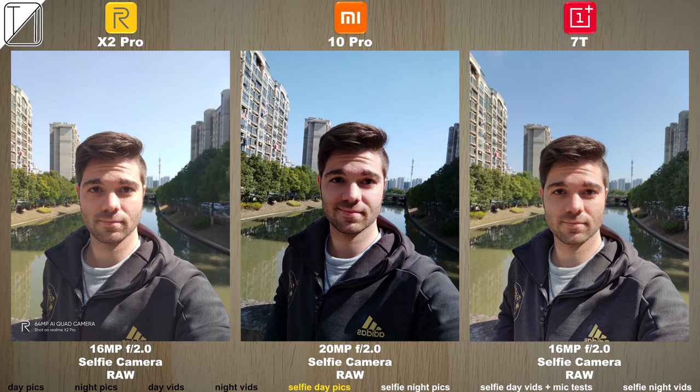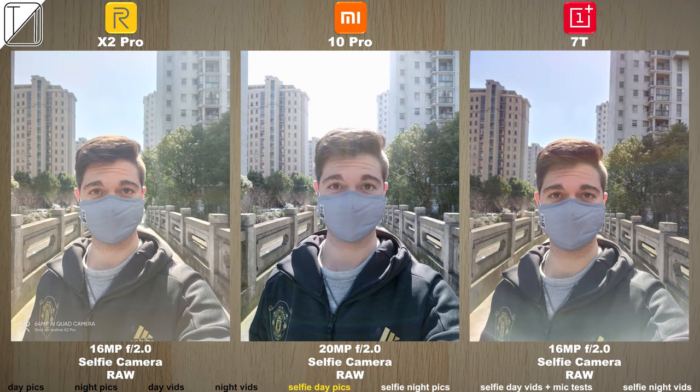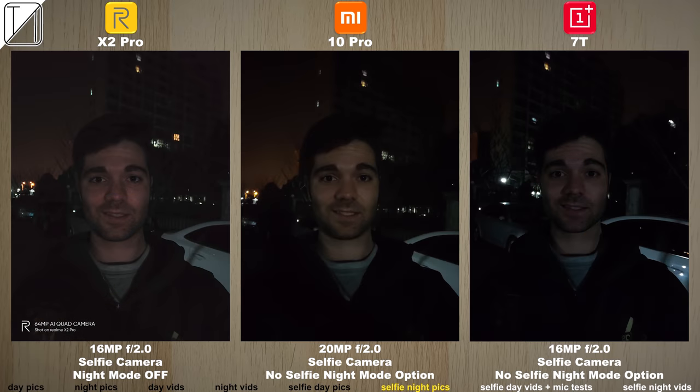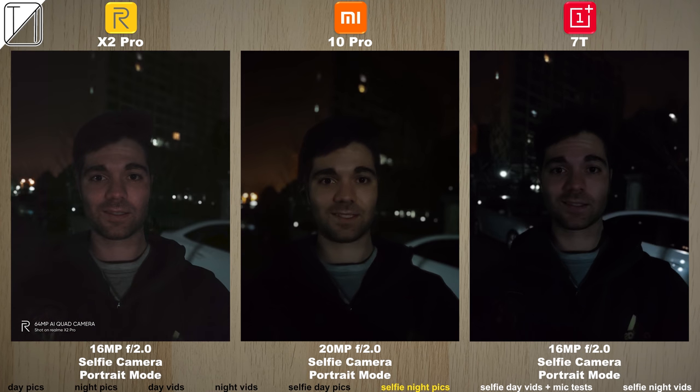Moving on to the selfie camera, we have a 20 megapixel selfie cam on the Xiaomi Mi 10 Pro as opposed to the 16 megapixels on the others. Portrait mode looks great, but when handling light the Mi 10 Pro does a much better job compared to the other two devices. Selfie fans out there should pick up the Mi 10 Pro. At night we have a night mode option for the X2 Pro and not the others, and the portrait shots look kind of okay.